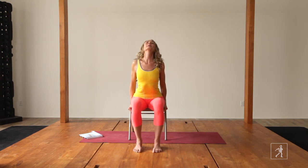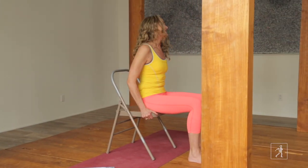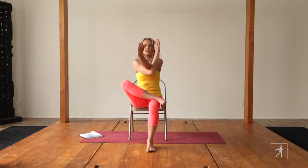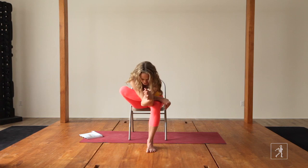Inhale into a back bend and exhale into a forward bend. Then sit up on the edge of your chair. Take your right ankle to your left knee and we're going to add something called eagle arms. Take your right arm underneath your left arm, double wrap if you can so you get that nice and broad in the back. Lift your chest as you inhale and exhale, come forward. Let your head go.